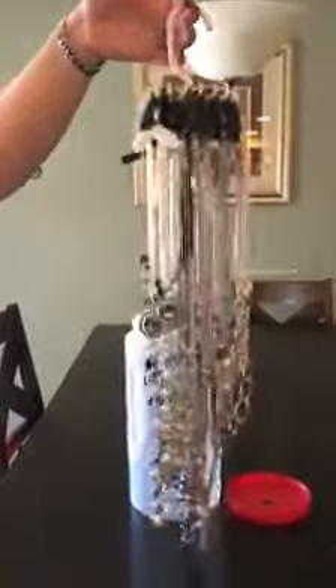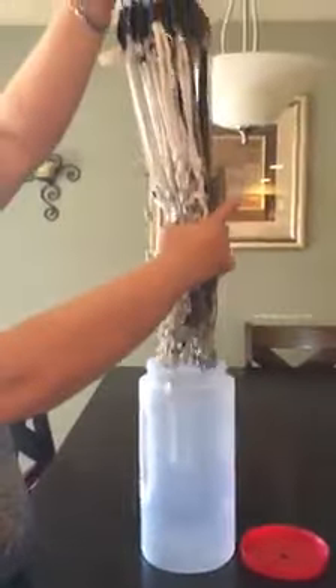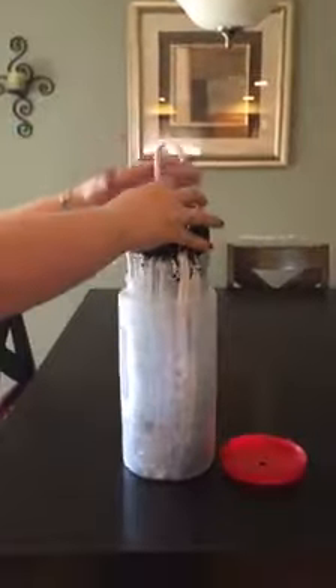Here I have my twirly tie with my necklaces on it — my long necklaces. They don't get tangled this way, so it's very easy to transport them. I bundled them all up at the bottom and carefully put them into the container.